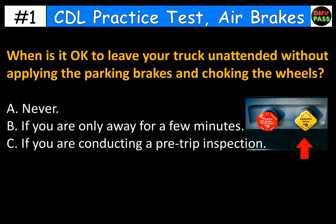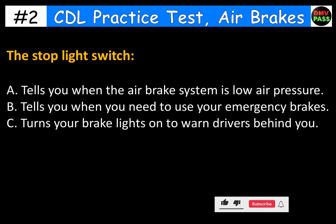When is it okay to leave your truck unattended without applying the parking brakes and chocking the wheels? A. Never. B. If you are only away for a few minutes. C. If you are conducting a pre-trip inspection. The correct answer is A. Never.